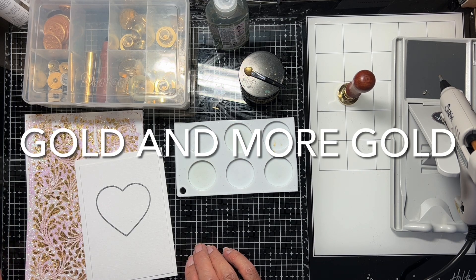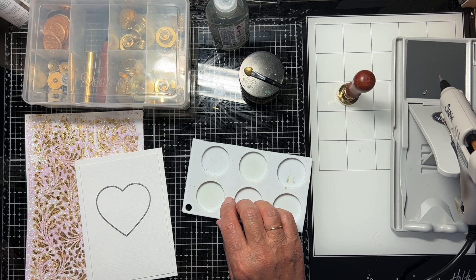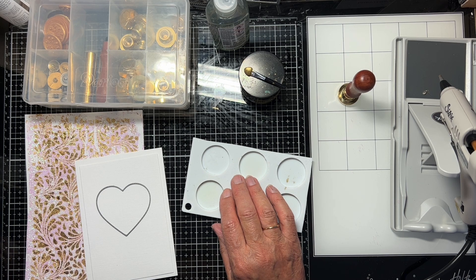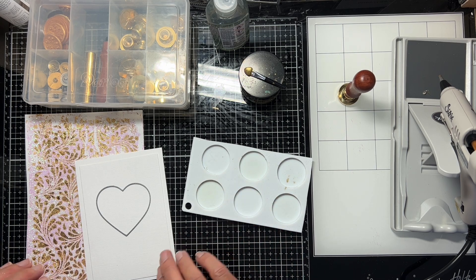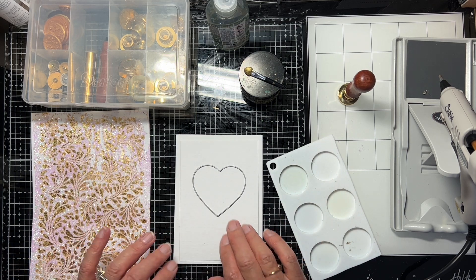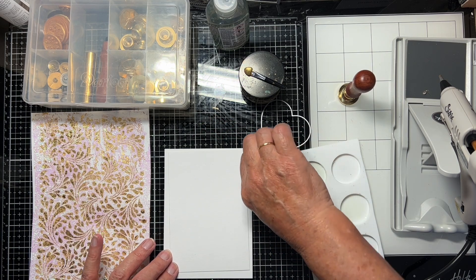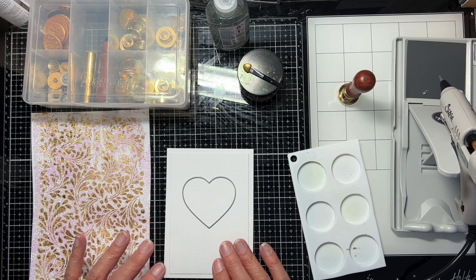Hello again everyone. Having made a card with the background that my grandson Seb made with gilding flakes and embossing powder and a stencil, I thought it only fair to make a card with the background that Cleo, my granddaughter, made. She used glitter on hers instead of embossing powder.